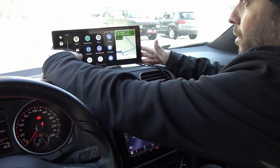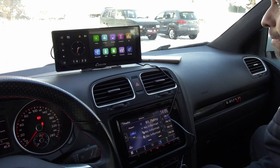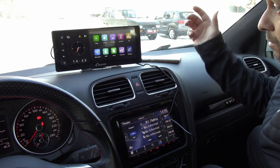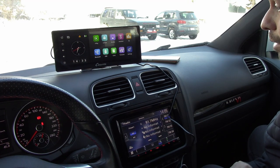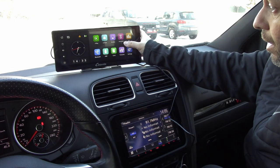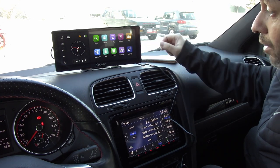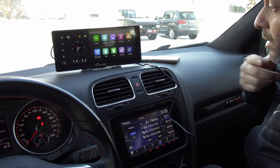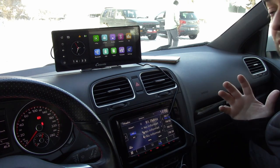To exit, you hit the little white button and hit exit, and you're back to the home screen. Android Auto and Apple CarPlay work the exact same way. It also has auto link — I don't have the app for it yet so I'll test that later — and AirPlay as well, so you can connect your phone and cast it directly to this unit.